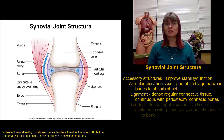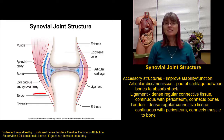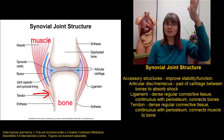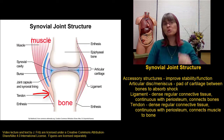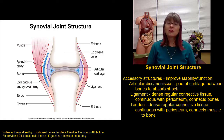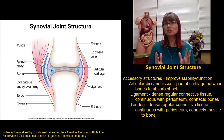A similar structure is a tendon. A tendon is also a band of dense regular connective tissue that merges right into the periosteum of a bone. But instead of connecting a bone to a bone, tendons connect a muscle to a bone. This is how we can connect our muscles to the bone so that the muscles can contract and move the bones. In addition to being important for moving the bones, tendons can also provide stability to a joint.